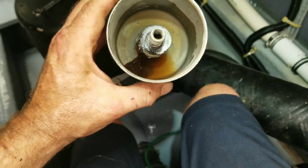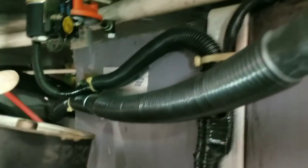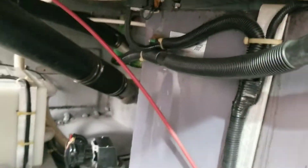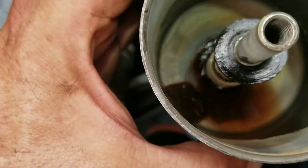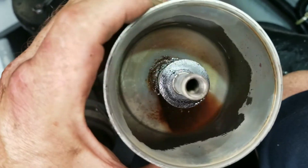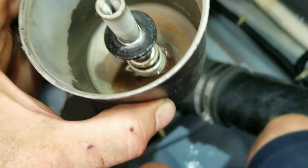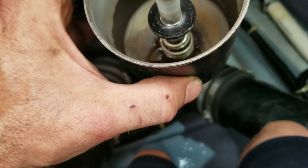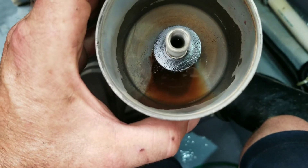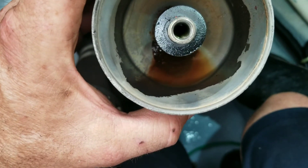That is what I'm taking out of these Fram filters. They go up there, right off the tank, and you can see the absolute garbage in them. I mean, they're filled with garbage. Lack of maintenance — you can see.